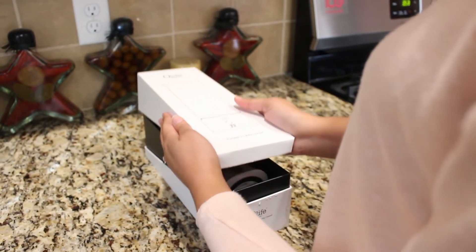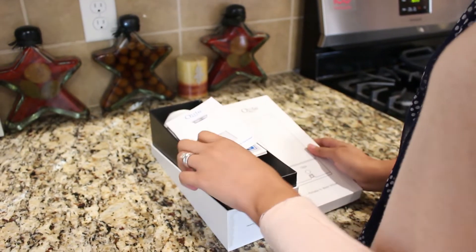So of course knowing all about the benefits of hydrogen water I had to try it out, which is why I got Q-Life. This is the Q-Cup Touch Portable Hydrogen Water Generator by Q-Life.